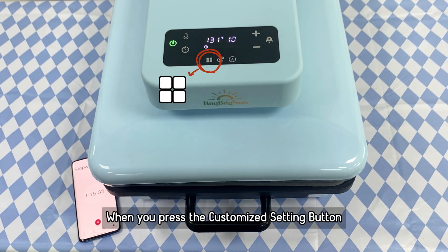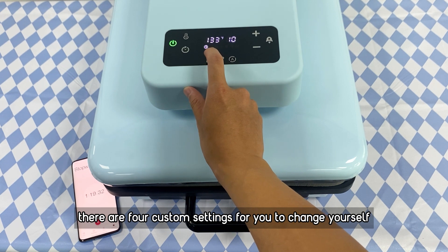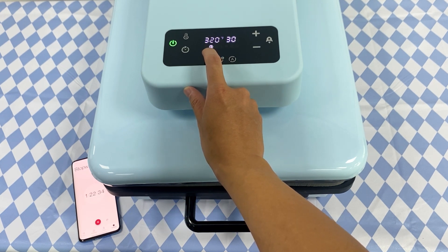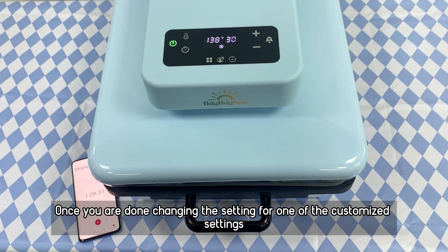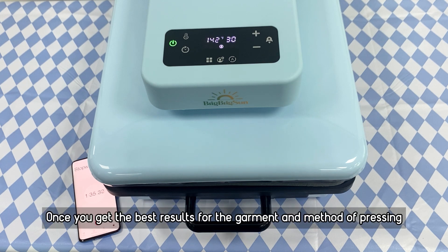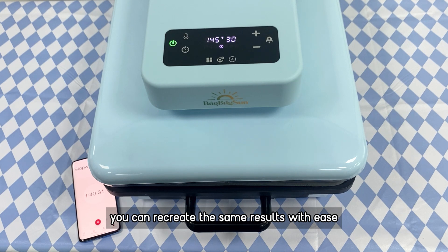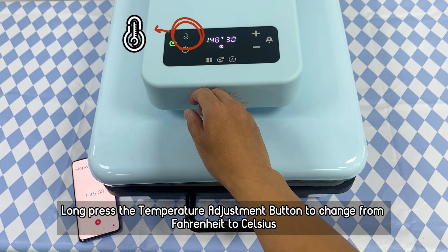When you press the customizable setting button, there are 4 custom settings that you can choose and change yourself. Once you are done changing the settings, it will save automatically so you can use them later — allowing you to recreate the same results with ease. You can also press the temperature adjustment button to change from Fahrenheit to Celsius.